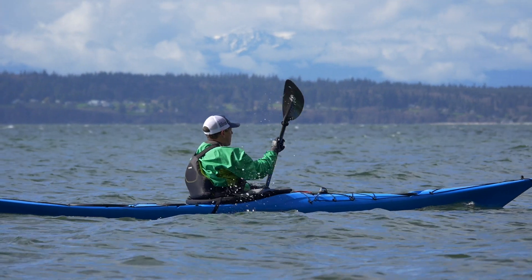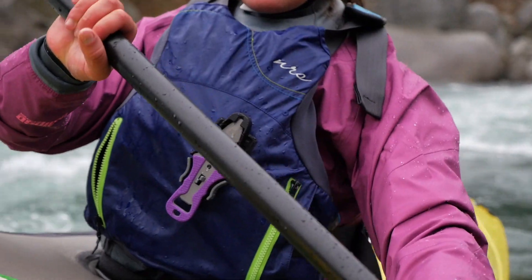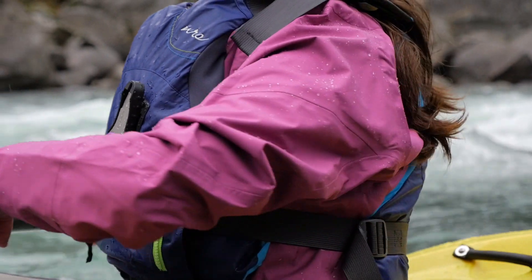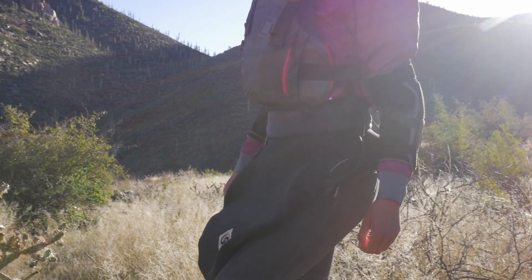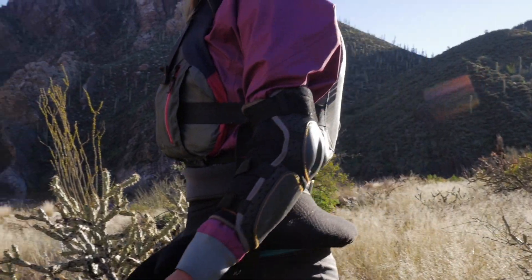We build it with our battle-tested Eclipse four-layer fabric. Eclipse Fabric's waterproof breathable barrier efficiently moves moisture away from your body and out of your dry top. Thanks to our Nanosphere durable water repellent, water beads up and runs right off the Flux.